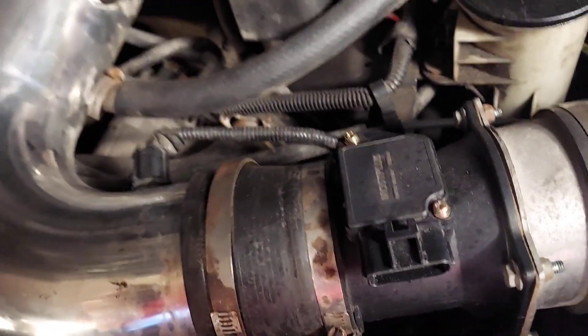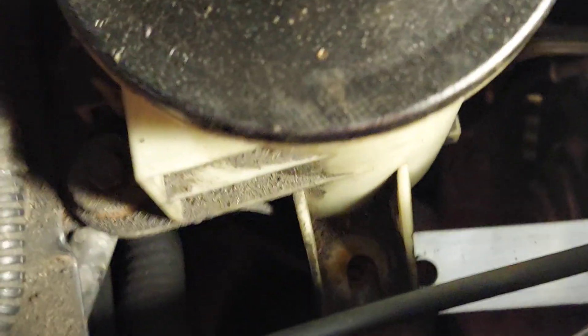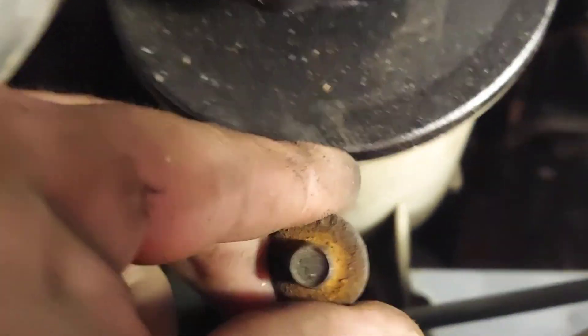Unscrew these to get them loose, and then there's an 8 millimeter nut that goes right on the brake booster. You see that hole — that's where this nut unscrews from, so that's 8 millimeter. Then you'll have to free that loose loop, watch that cord, and get that out of the way.